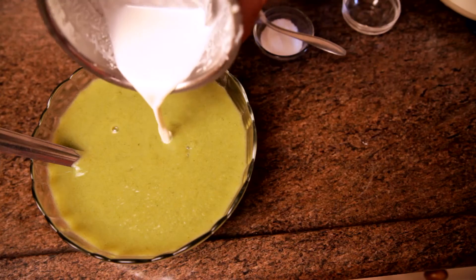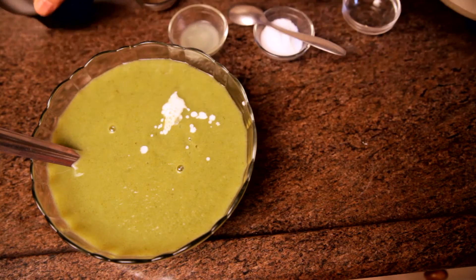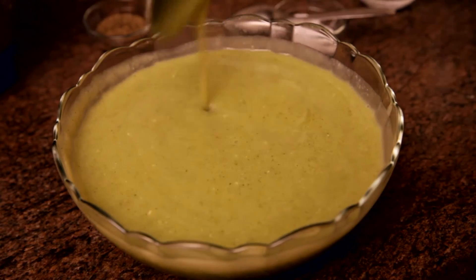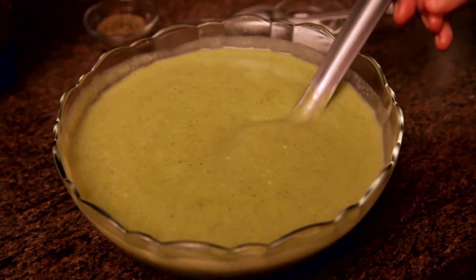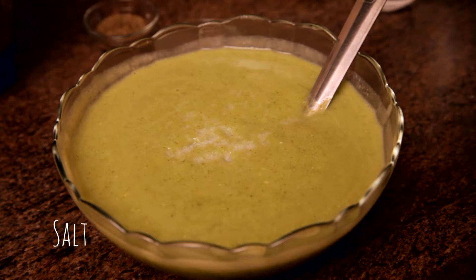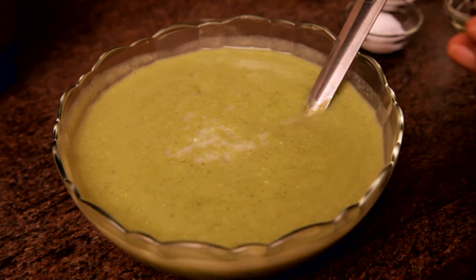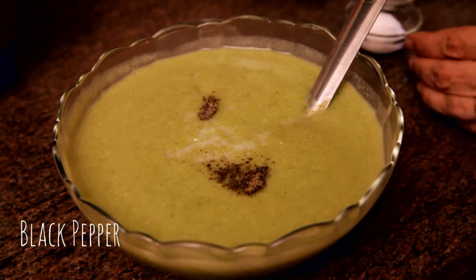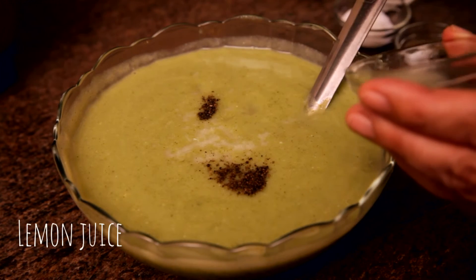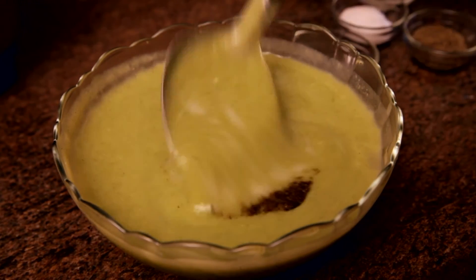I'll now add the almond milk to the soup and mix it well. And now it's time to add the final seasonings: salt to taste, pepper, and some lemon juice again to taste. I'm going to add a little over a teaspoon and mix this all up well again.